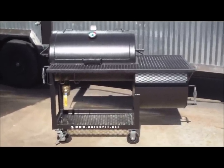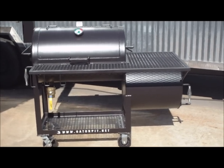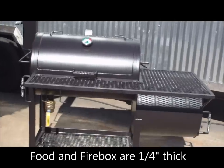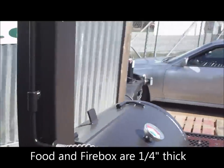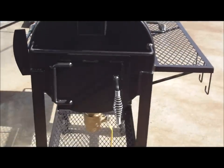You have a quarter wall 20 by 32 main chamber, single door, with an offset 20 by 20 firebox, quarter inch thick steel. All this is new pipe. I'm going to walk you through all the features of this pit right now. You have, as on most Gator Pits, an adjustable smokestack.